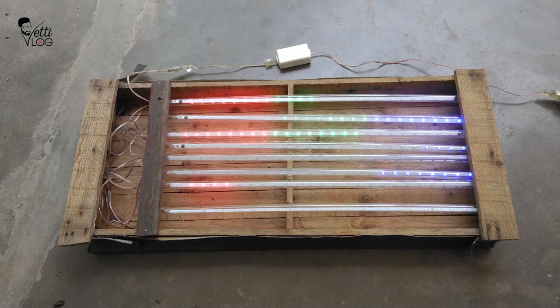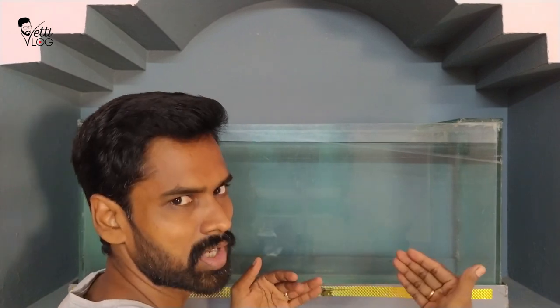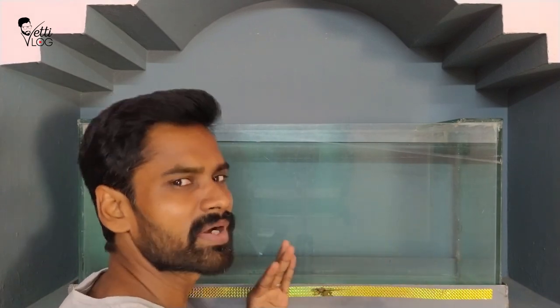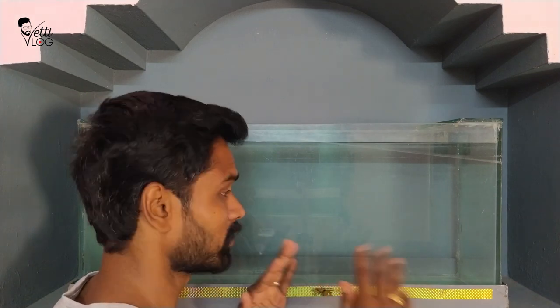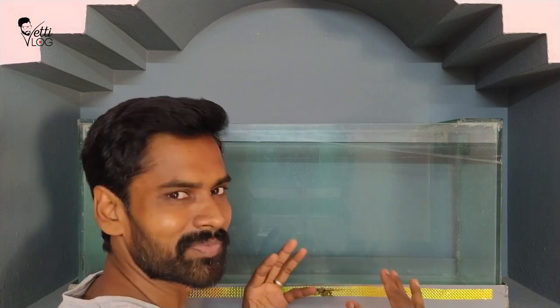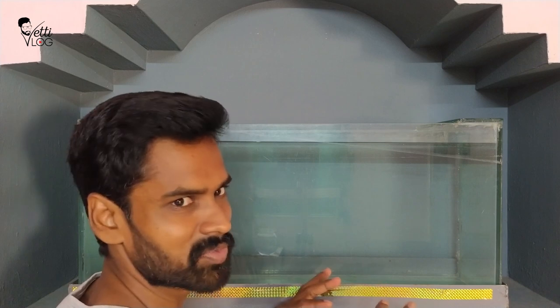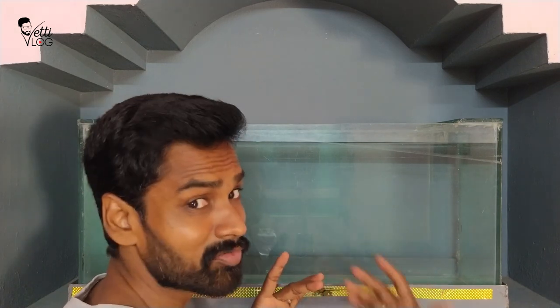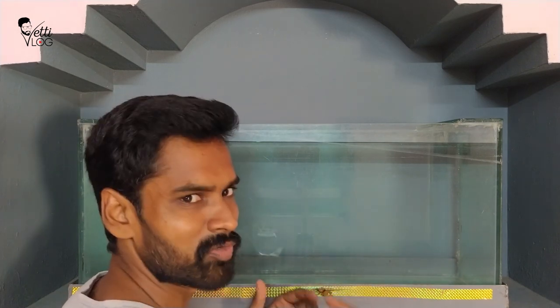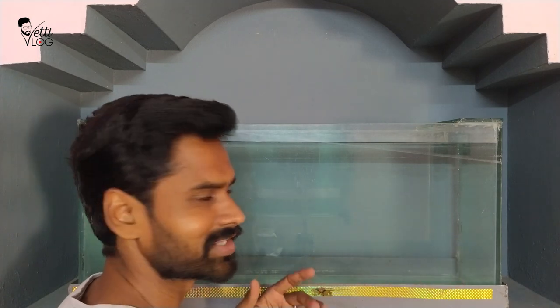This is the fish tank — it has a lot in it. There are many scenarios in the bag. You can decorate the bag and add trees. You can decorate the bag. I have to do this.